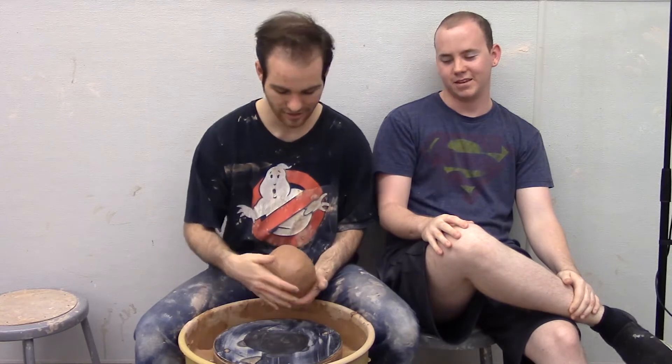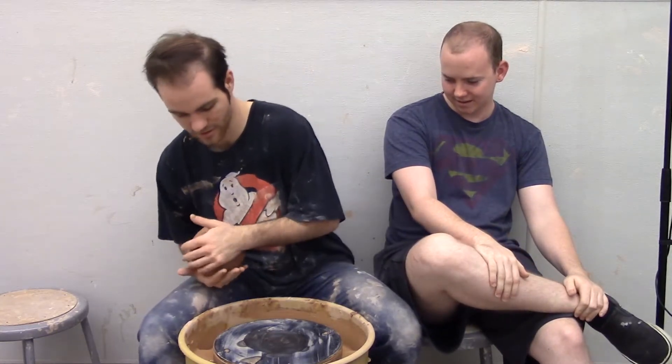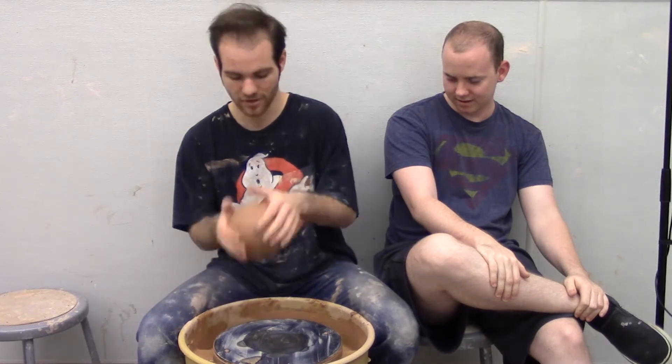Welcome to Let's Clay episode 2. This time Evan will be on the wheel and he'll show you how to center. We're going to be making a teapot over the next series of episodes.